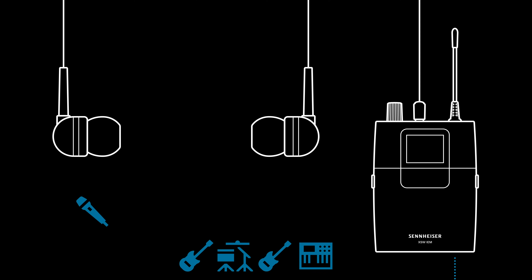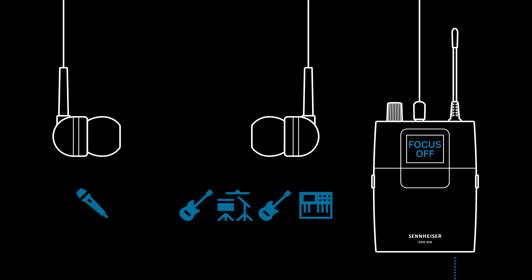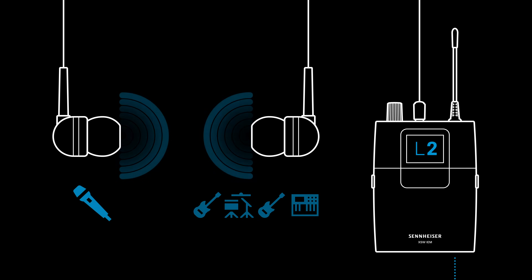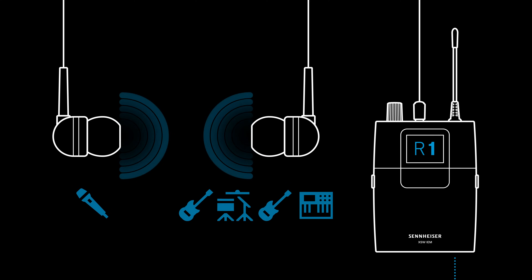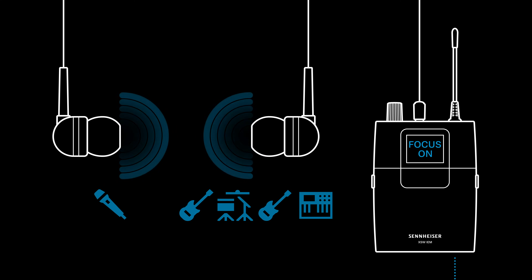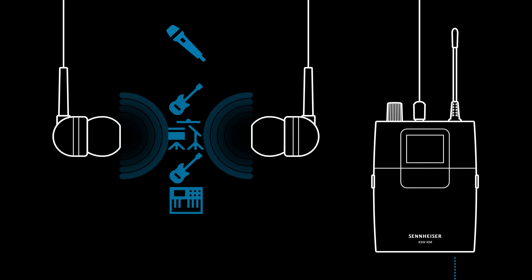On your receiver, you can now decide how you want to hear these inputs. You can have them like a panorama, separated left and right, and you can balance the mix to your liking. Or you can switch to focus mode on — this will mix both inputs, and you can balance what you want more of in the foreground and background.